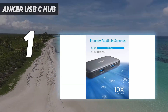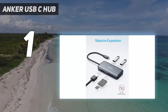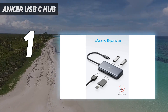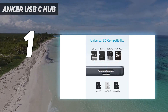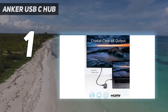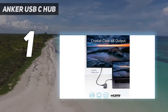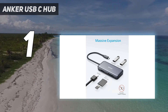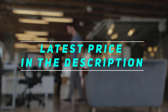And number one, the Anker USB-C Hub. This Anker USB hub is the one I carry in my camera bag everywhere. It plugs into the USB-C port on your laptop and provides two USB-A 3.0 ports, an HDMI output, and both a full-size and a micro SD card reader. It's a versatile little device that lets you plug in peripherals, transfer data, and hook up your laptop to a projector or monitor at a moment's notice. Best of all, it's quite affordable, supporting 4K at 30Hz and 2K at 60Hz via the HDMI port. Check the video description for the latest price and more information. Thank you for watching — please subscribe and stay tuned.